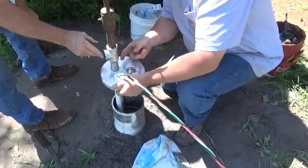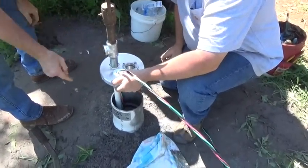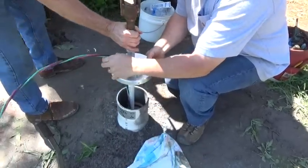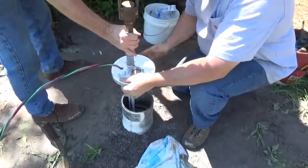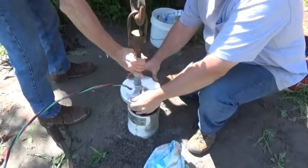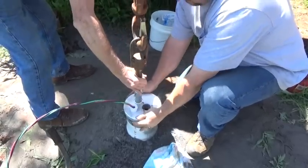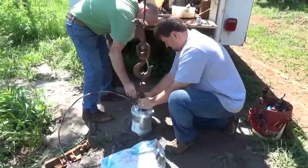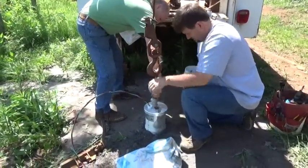We're going to turn this to go out just where you can come up and in. We'll probably head it towards the house — that would be fine right there.